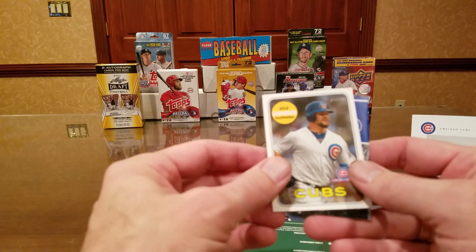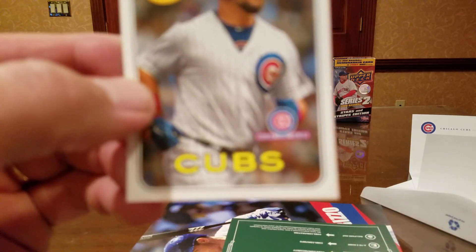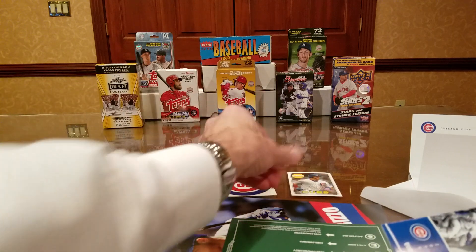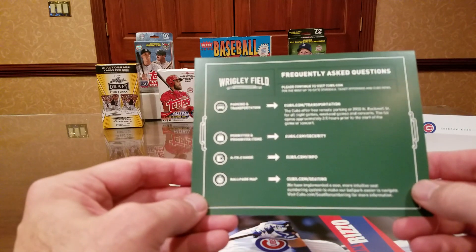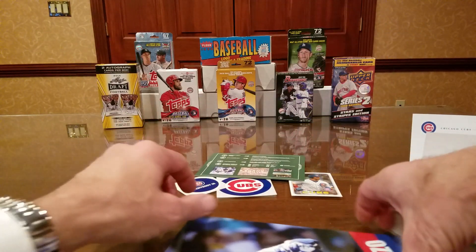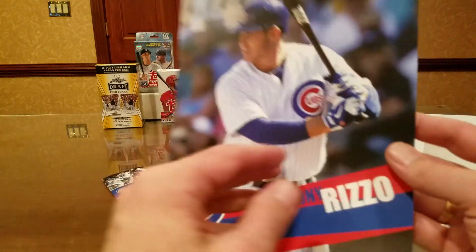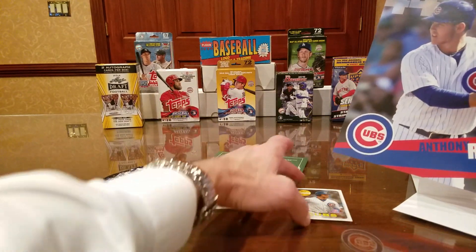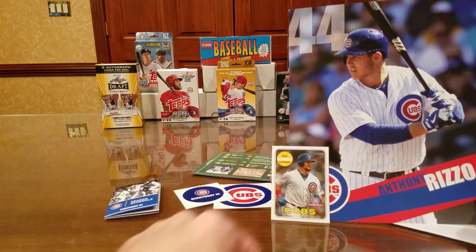A few baseball cards — Kyle Schwarber from Topps Heritage, and a little insignia. It's stamped 'season ticket holder.' A 2019 pocket schedule, frequently asked questions about Wrigley Field, fan services tours, and then a nice color 8x10 — not a photograph, it's on thick cardstock — Anthony Rizzo. That's very cool. So that's an 8x10 of Rizzo, two stickers, Kyle Schwarber, 2019 Topps Heritage season ticket holder card, and a pocket schedule. Pretty neat, guys.